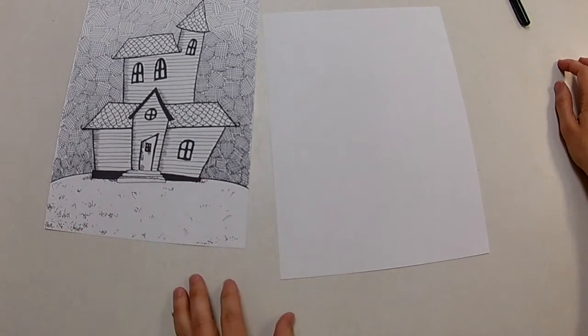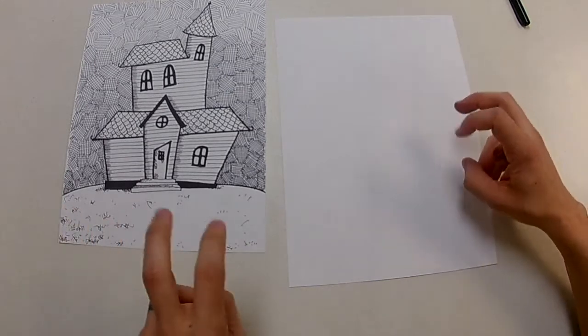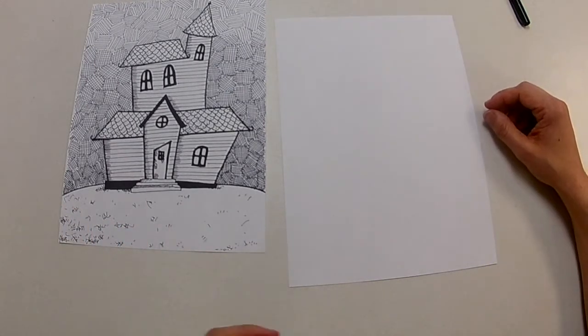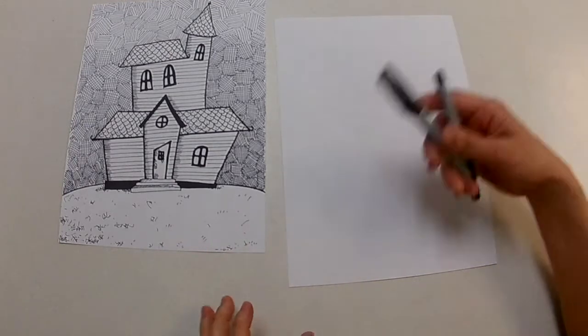Over here I have my little cool house that I made. My actual real house doesn't look all that cool, so I did kind of a haunted house type look. You can draw your house if you want to — you can draw really any kind of style house. I'm using four different shading techniques with a pen.